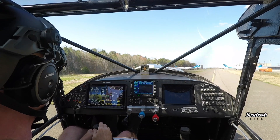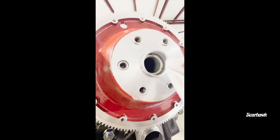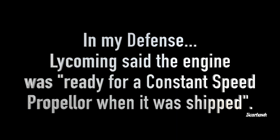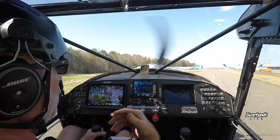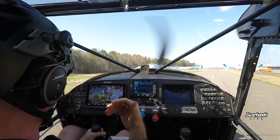So there you go — right here. We put the prop back on with the cap off the crank, went out, and it still would not cycle. Took it up to 2400 RPM, still would not cycle.